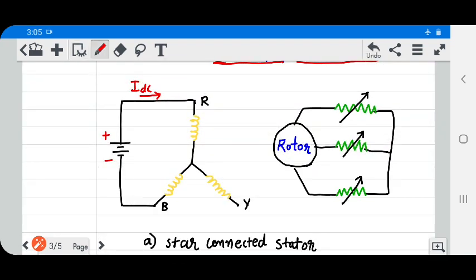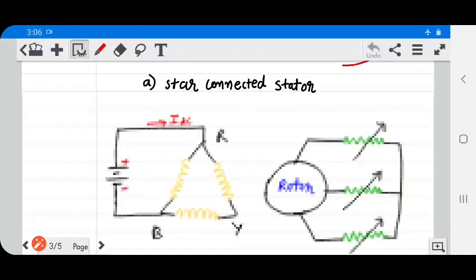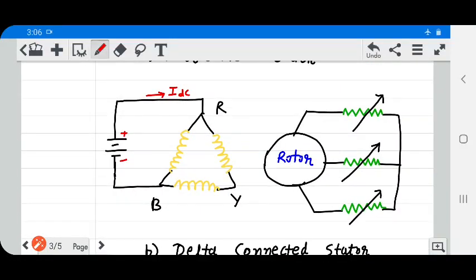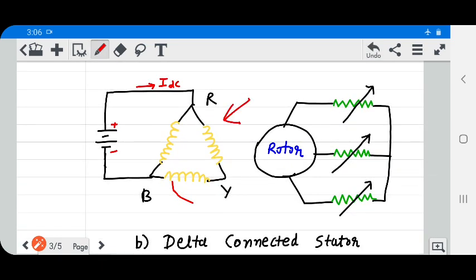This is a star-connected stator. The star-connected stator is disconnected from AC and connected with the DC supply. These are the rotor windings. Another connection is a delta connection, where the delta-connected stator winding is connected to the DC supply, and this is the rotor winding.